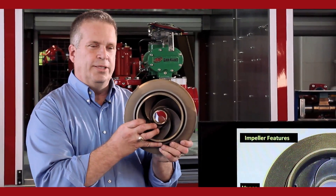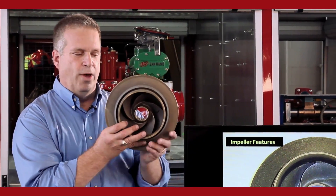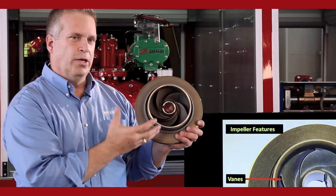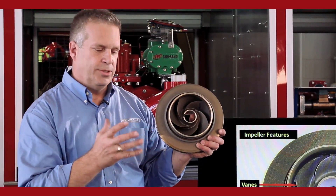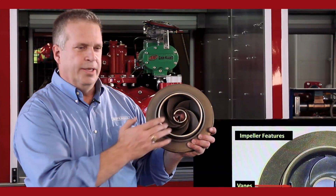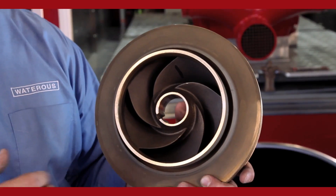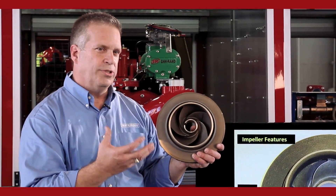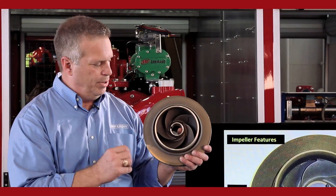Whenever the impeller shaft rotates, the impeller is going to rotate with it. Around the bore is the eye — this is where the water comes from the outside source. It comes in the intake side of the pump into the eye of the impeller. Inside the eye are five blade-like things; those are the veins of the impeller, which create the centrifugal force to move the water out of the impeller.